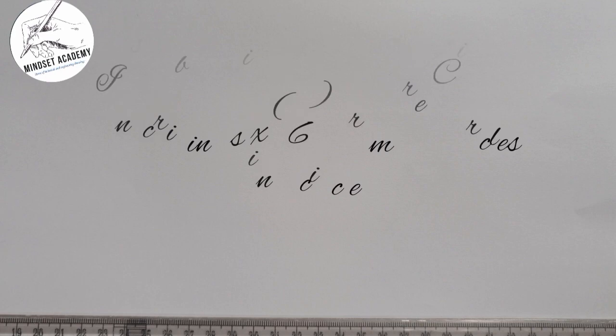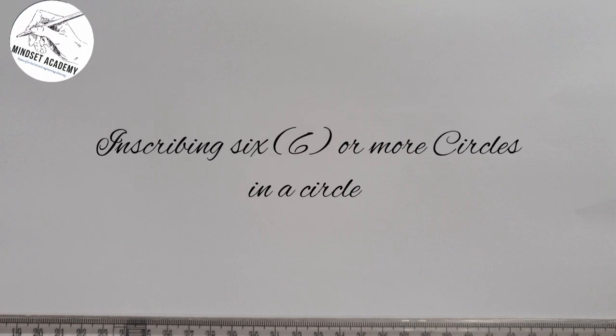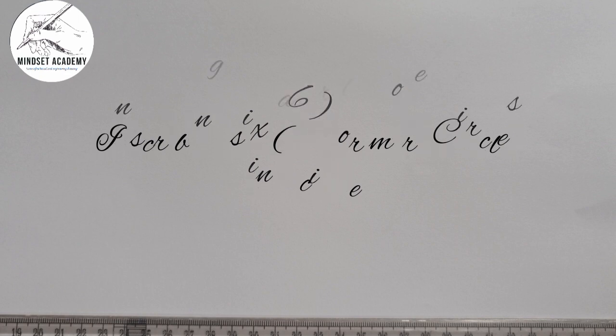Welcome to my channel. In this video we want to draw a circle that has six different circles inside of it — that is, we want to draw six equal circles in a given circle such that each inner circle is touching the circumference of the bigger circle.